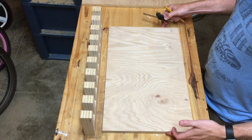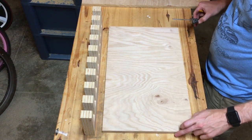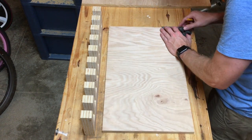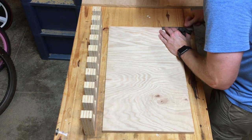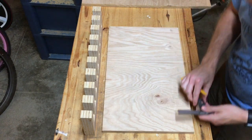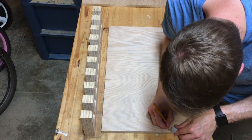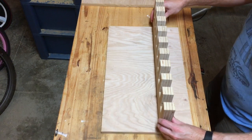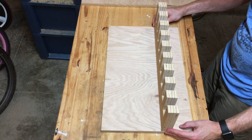Now I have the back cut to width. I'm going to transfer the marks I made earlier during layout over to the other side, so I know on each side where the main piece of the clamp rack is going to go. I'll use my square to mark off from one side, flip it over, transfer that mark, and do the same for the top. That should give us a good spot on each side for where the main piece fits.